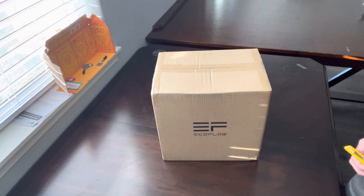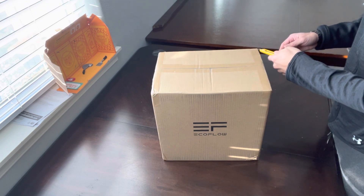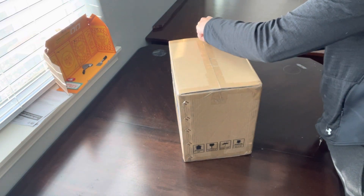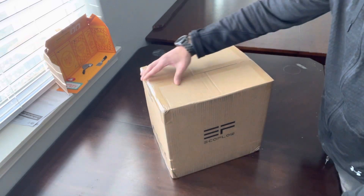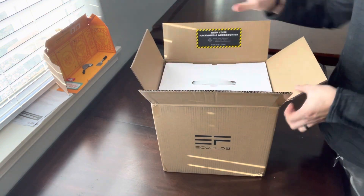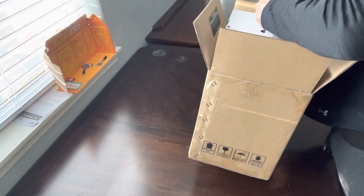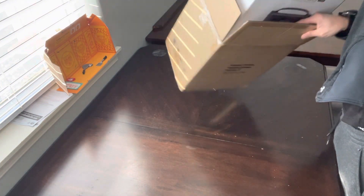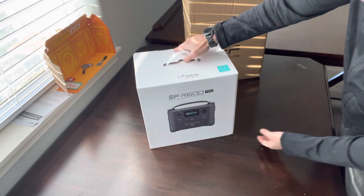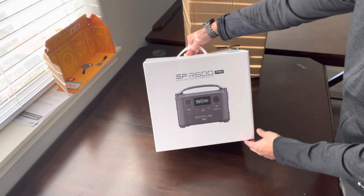All right guys, so we have the EcoFlow R600 Pro unboxing. In this box here, and within that box we have — there it is. Pull this guy out. So there it is folks, the EcoFlow R600 Pro portable power station.